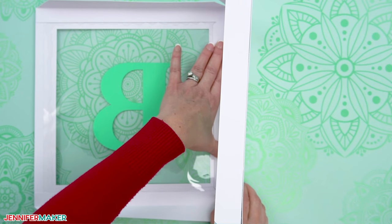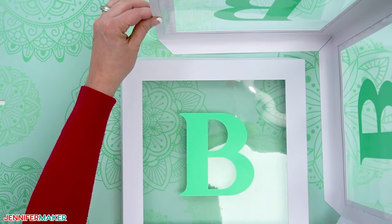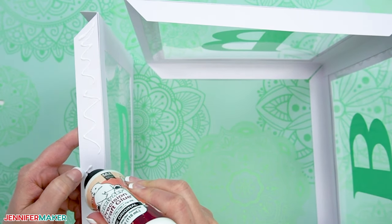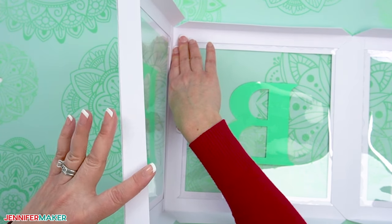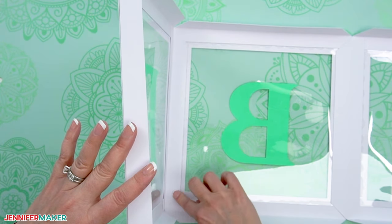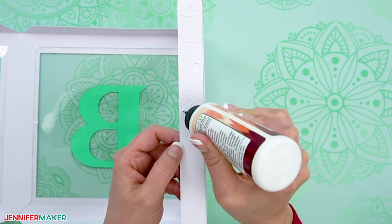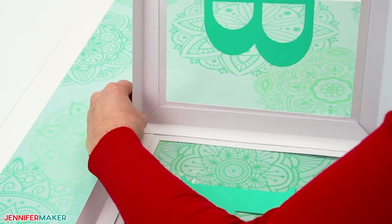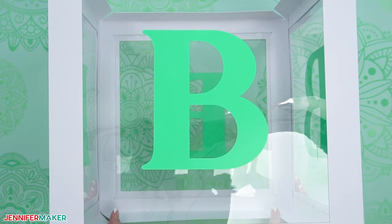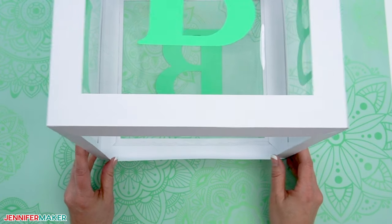Hold it in place until the glue fully sets. Roll the attached panels into a boxy tube and apply craft glue to the outside of the angled tab, then adhere the glued tab on the other side of the first panel to the inside of the two-tab panel on the other end. Make sure the edges are flush and hold in place until the glue fully sets. Your four panels are now a box with no top or bottom yet — let's add those now.